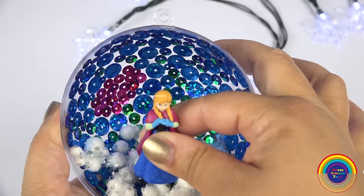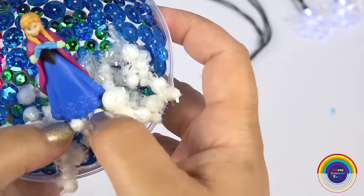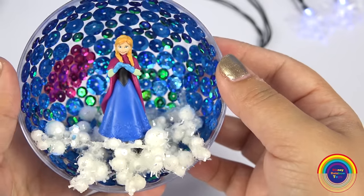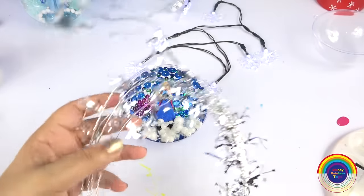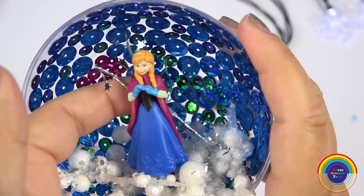I'm going to put Anna simply in the middle of the snowballs, and I also have a silver garland which will add a Christmas feel to Anna's bauble.